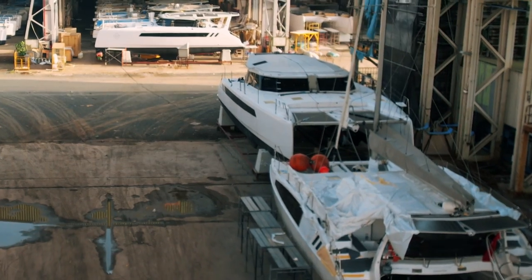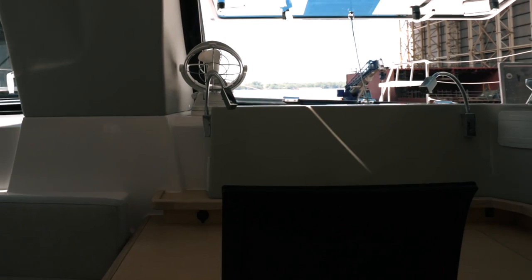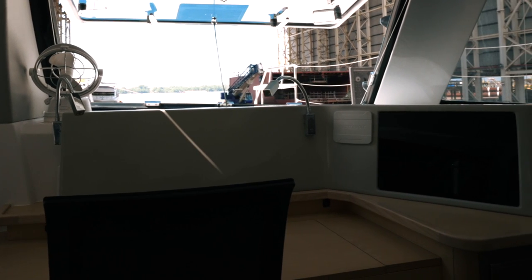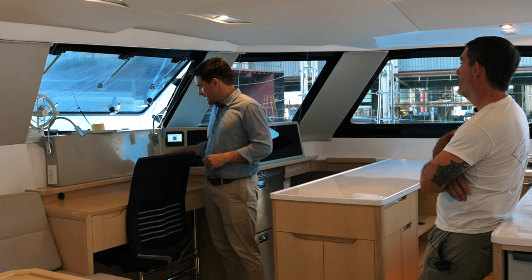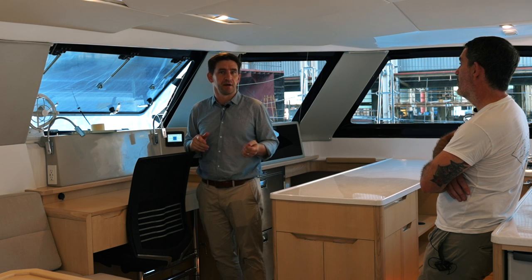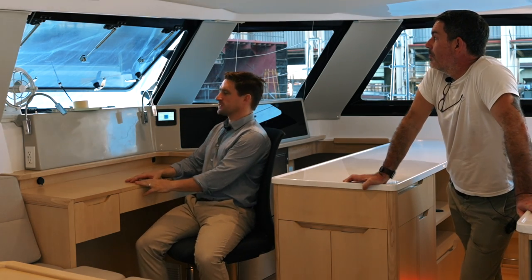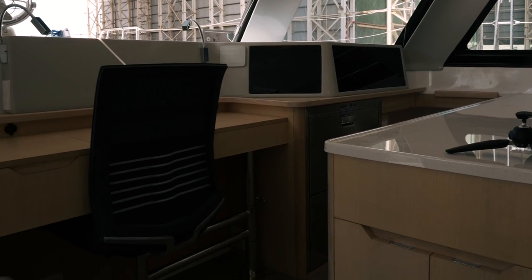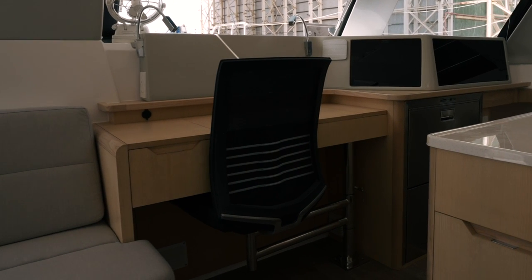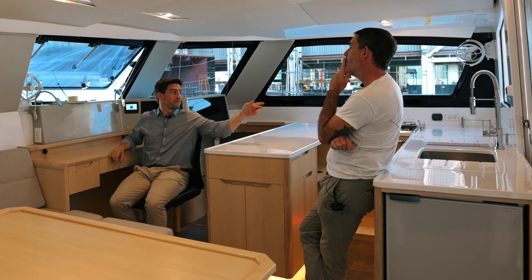So hull one is just about to go and be launched and shipped out to the US. This customer is electing to do their own navigation screen — a Dell widescreen computer monitor connected through the chart plotters. That's becoming a popular option. We spent a lot of time making sure we've got the ergonomics right here. This is a proper office-grade chair, nice and comfortable for laptop use, and you can see all four corners of the boat from here.